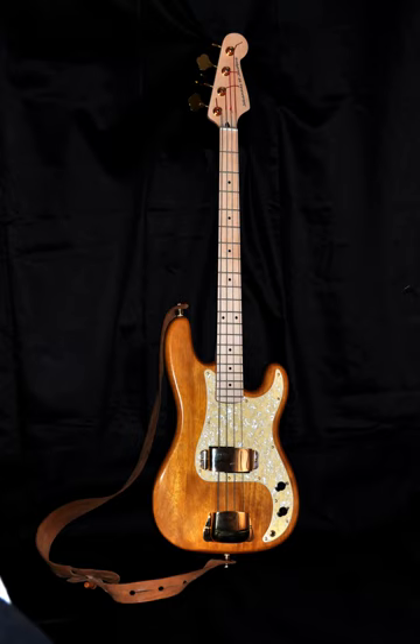The first production fretless bass was the Ampeg AUB-1, introduced in 1966, and Fender introduced a fretless Precision Bass in 1970. Around 1970, Rick Danko from The Band began to use an Ampeg fretless modified with Fender pickups, as heard on the 1971 Cahoots studio album. In the early 1970s, fusion jazz bassist Jaco Pastorius had the fingerboard of his de-fretted Fender Jazz Bass coated in epoxy resin, allowing him to use roundwound strings for a brighter sound. Some fretless basses have markers inlaid in the fingerboard as a guide, while others only use guide marks on the side of the neck.